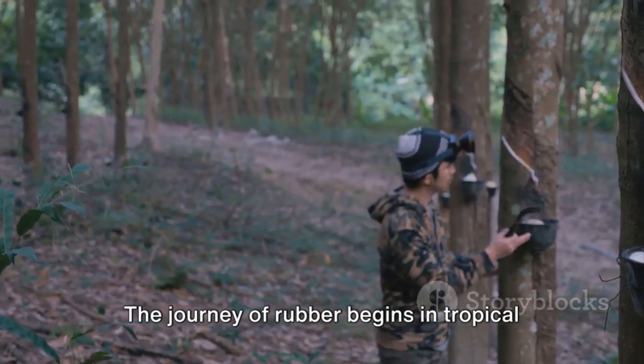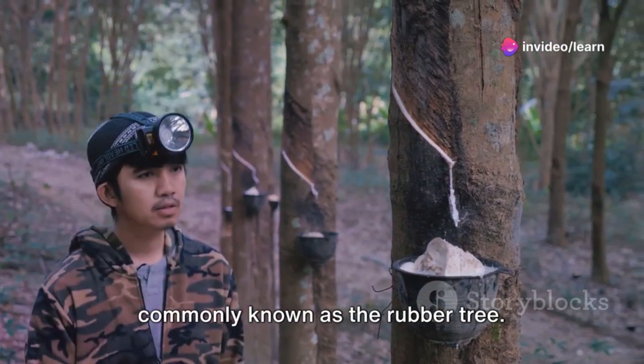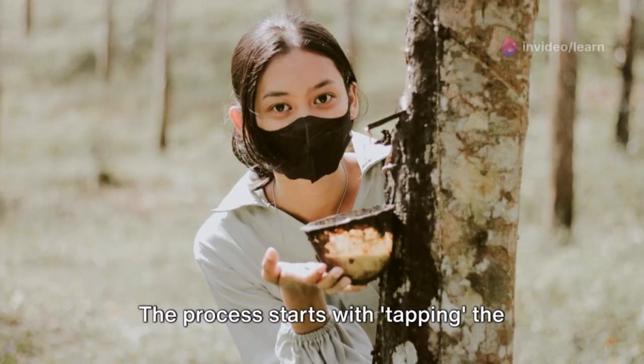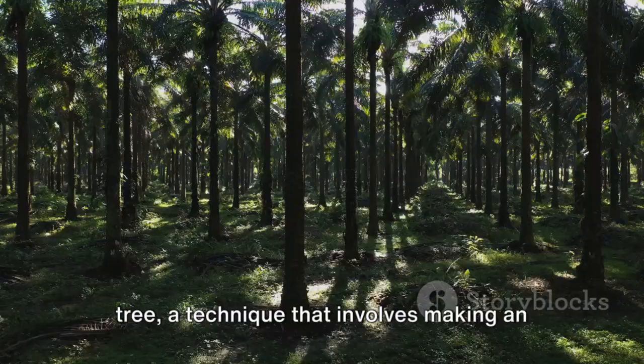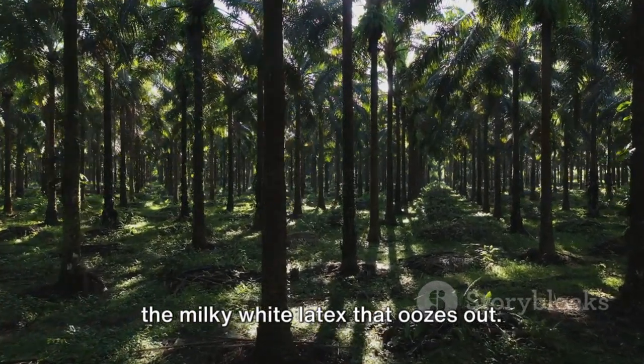The journey of rubber begins in tropical regions, with the Hevea brasiliensis tree, commonly known as the rubber tree. The process starts with tapping the tree, a technique that involves making an incision in the tree's bark and collecting the milky white latex that oozes out.